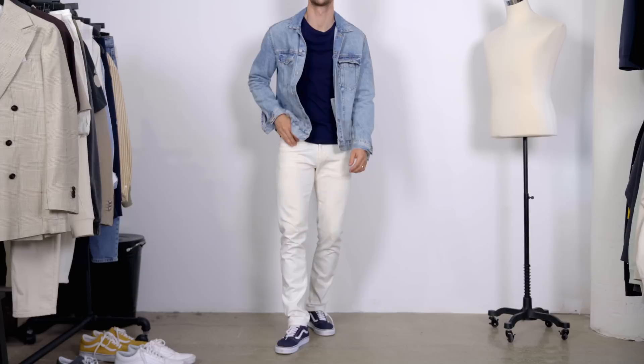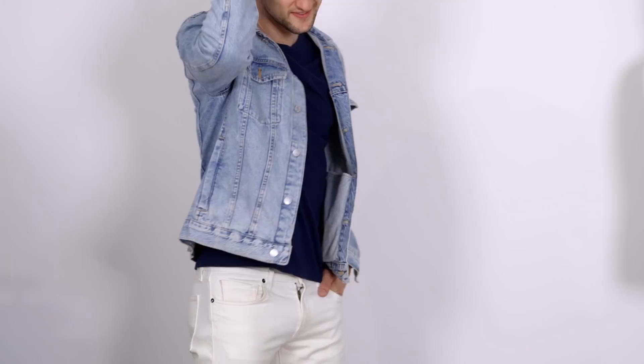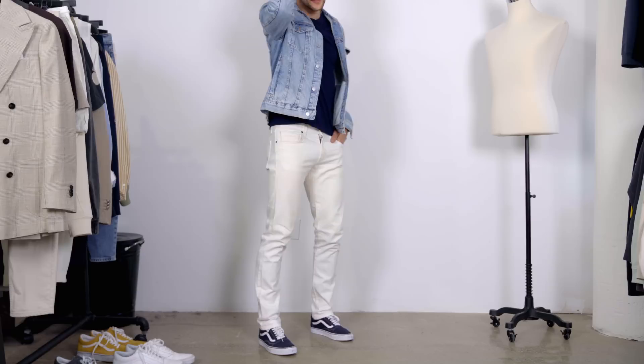For outfit number two we're taking a look at the navy Vans and same thing with the socks. White jeans tend to always look good with old-school Vans because they pick up on the white features in the shoe. Up top, I'm reflecting the navy with a nice long sleeve and then on top of that a denim jacket. This is one of my favorite combinations for wearing white jeans — if you take the classic look of denim and a white t-shirt and just inverse it, this is what you get. And then with that added layer of navy in between, it really works well in terms of color.